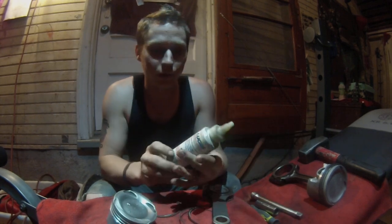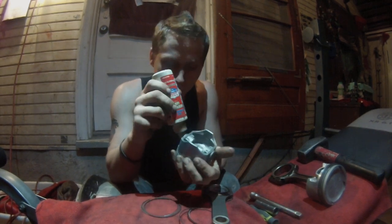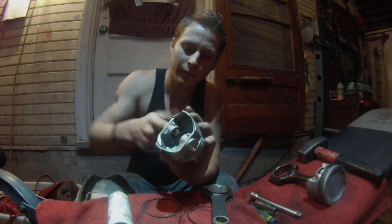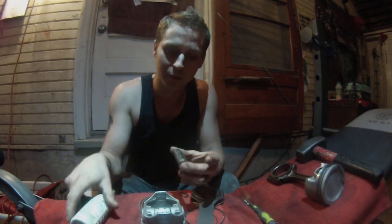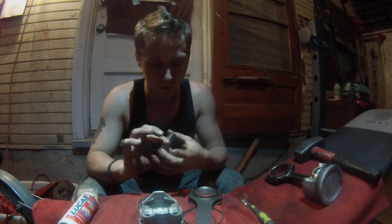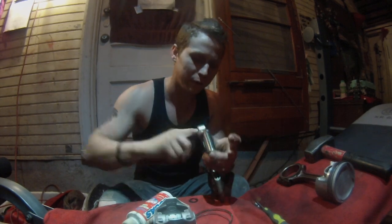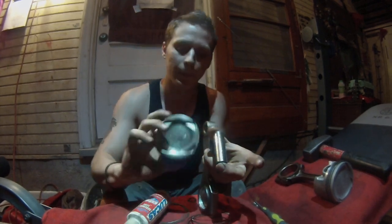This is Lucas assembly lube — it works pretty well. Put a little bit inside, just a small dab on both journals inside. Mix it up and get it nicely lubricated. Make sure the pin has assembly lube on it also. Very importantly: do not lube the piston rings ever, because if you do your car will smoke for its entire life until you pull it apart again.